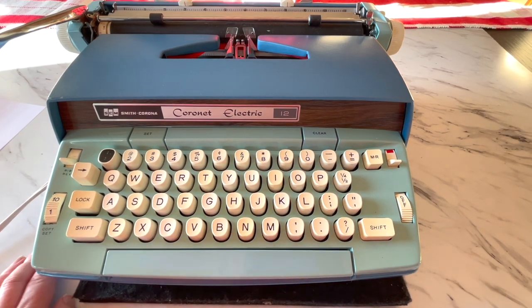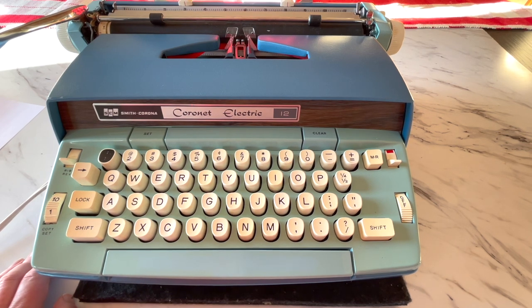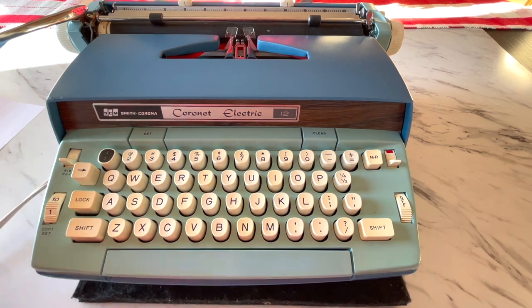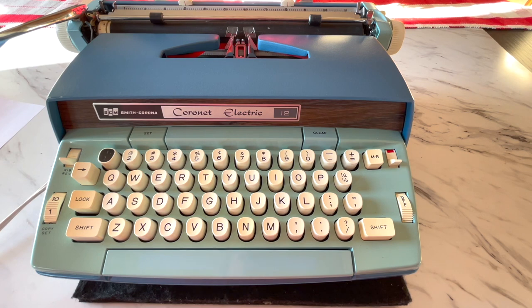All right, hello everybody. This is Laura with Jot and Tittle Vintage Typewriters. We're going to do a tutorial video today on a 70s Coronet Electric 12. These are made by Smith Corona, and this one is electric — you have to plug it in — but it has a manual return. We're going to take a look at all of that today and how to use it. These are excellent for everyday use, fantastic typers.